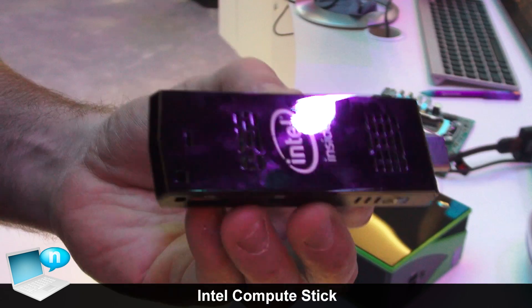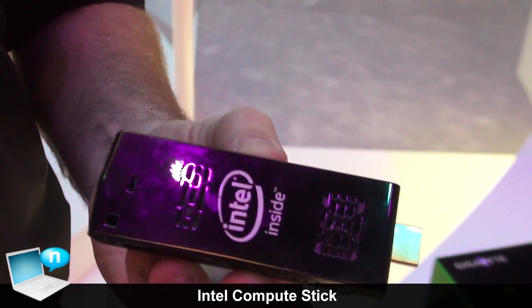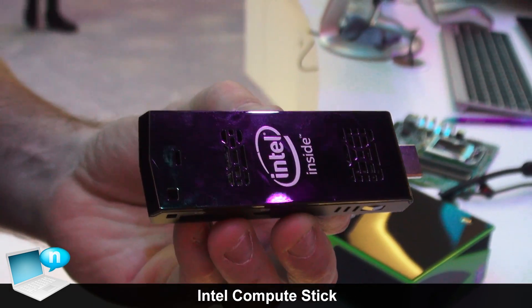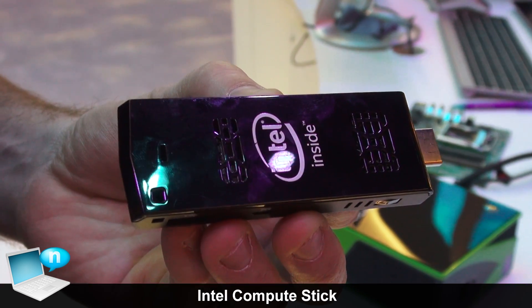What we have here is the Intel Compute Stick, just announced this week. This is a full PC on a stick. It actually has a quad-core Baytrail processor inside — the same processor that you'll find in a lot of the tablets that Intel is inside.